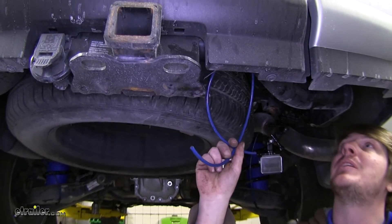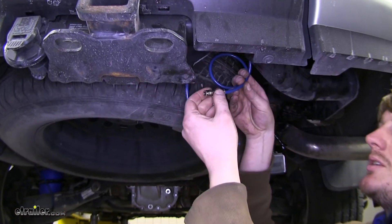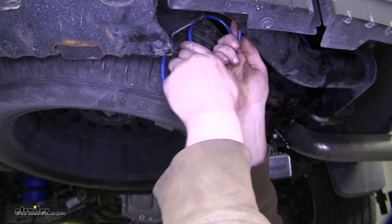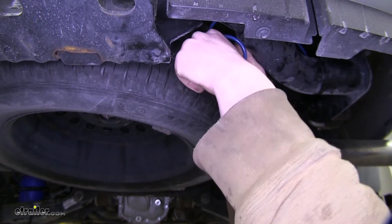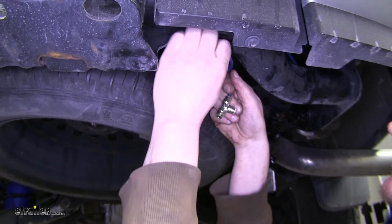Now that we've got our hose run back to our mounting location, we're going to install our union. To install the union, it works just like your airbag did — you simply push the hose into the fitting, making sure it's fully seated. Cut off the excess hose, but it's always a good idea to have just a little bit of excess left over, so that in case of an air leak or if your union fitting starts to leak, you can cut off the end and reinstall it.